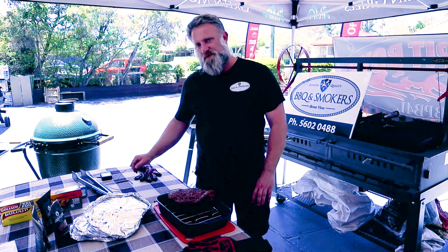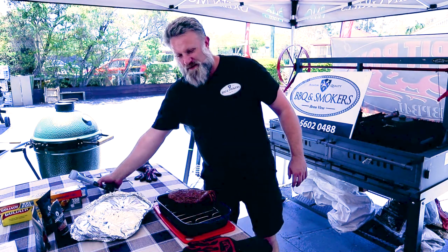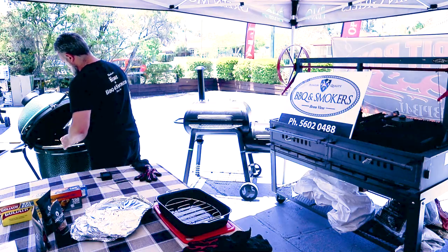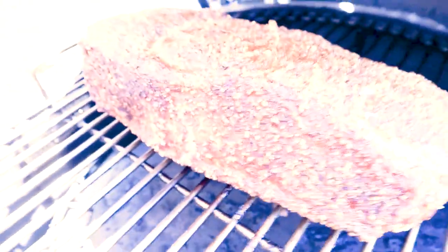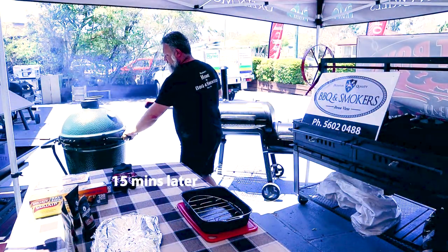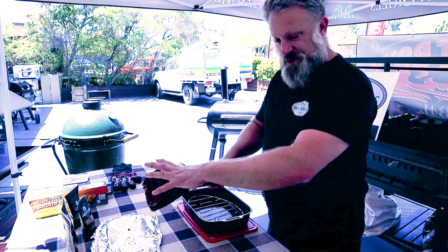So I'm going to put it back in there. It's still sitting at about 275. I'm going to put it back on the rack by itself — maybe another 15 minutes to set the outside. Just taking it off now. As you can see, it's a lot drier than what it was before. That's all set.